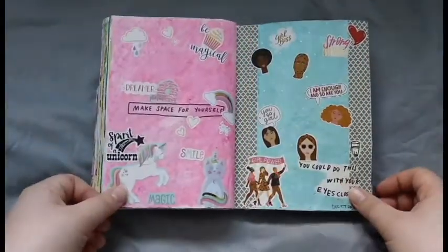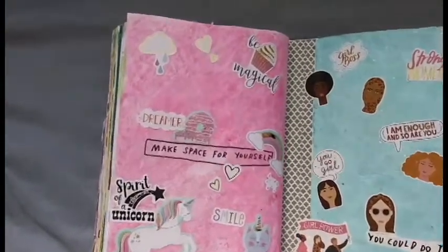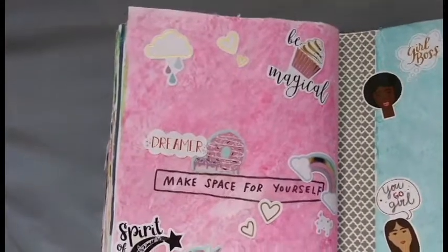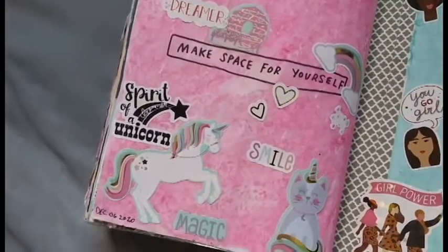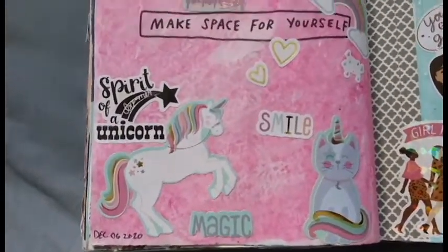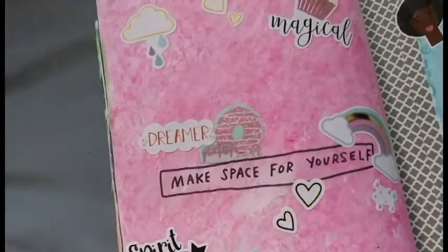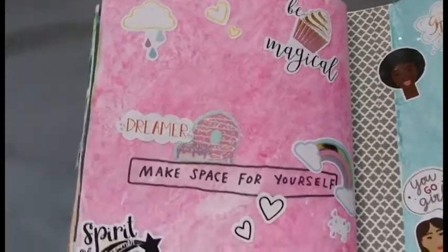This next page is basically a free page that just says to do whatever you want. I had a lot of these dreamscape stickers from the Dollar Tree, and I decided to use them up because some of them I was never going to use otherwise. So I covered the background with some pink gelato pastel and then slapped some of these stickers on the page and kind of had a lot of fun with it.